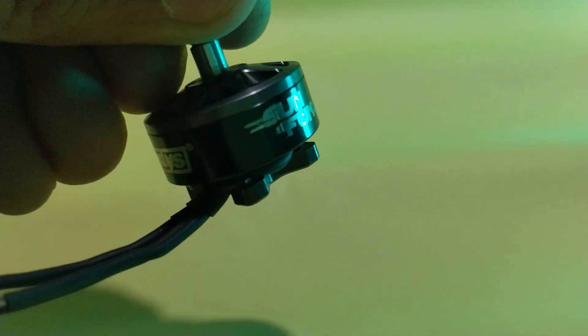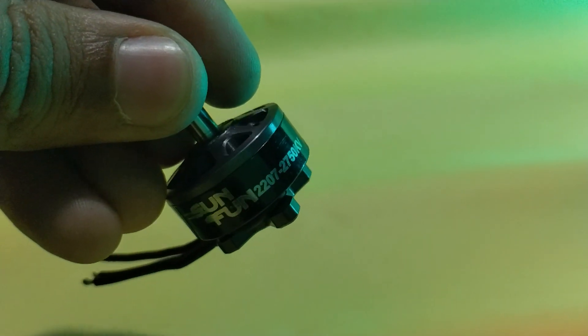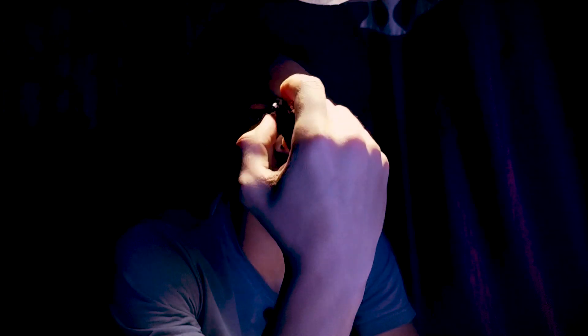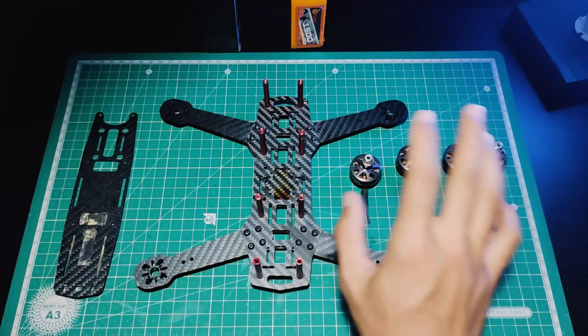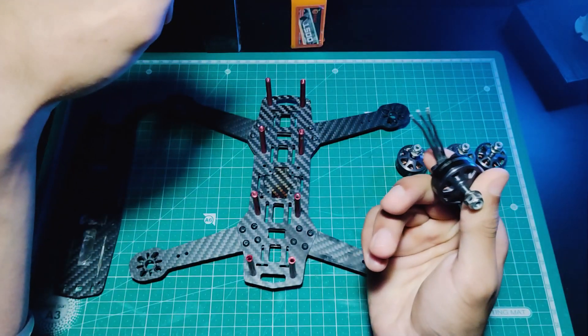Then comes the motors part. I'm using the DYS Sunfund 2207 2750KV brushless motor. It is not the best one, but it's one of the cheapest. I had purchased them way back when I started with this hobby, and since then they've just been doing their work well with no notable issues. Before connecting the motors on the frame, let's just extend their wires.